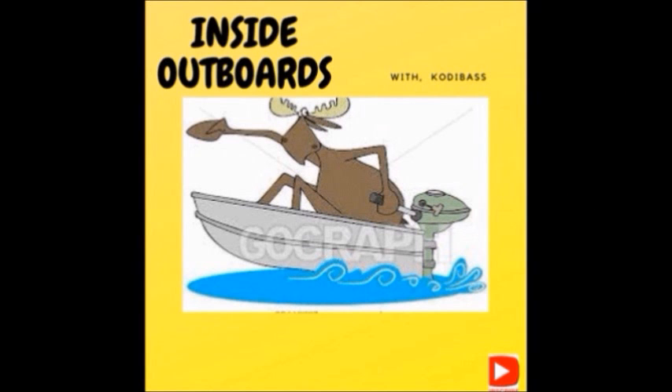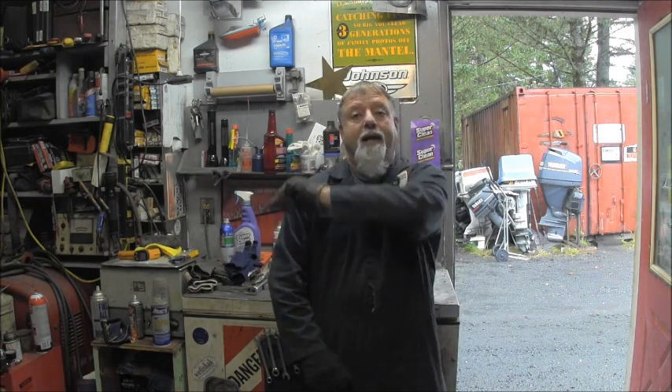Welcome to Inside Out Boys with your host Cody Bass. Hello everybody, welcome back to the channel. Big hello to all the new subscribers, thank you for joining us.